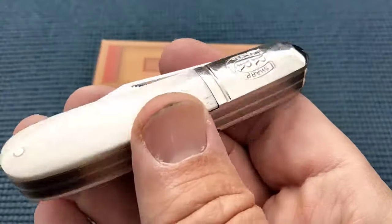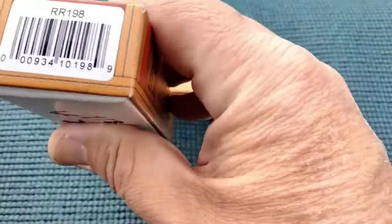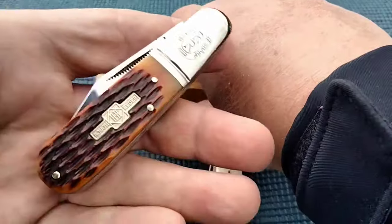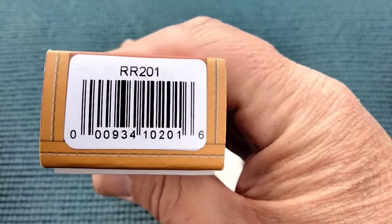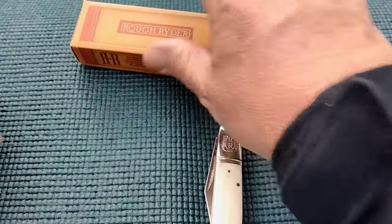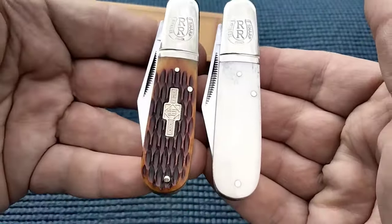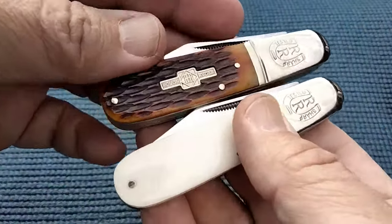There's nothing special about this Barlow. This one is the Rough Rider 198, and this one is the Rough Rider RR201. These two Barlows are very much the same — one's in Whitebone and one is in Amber Jigged.